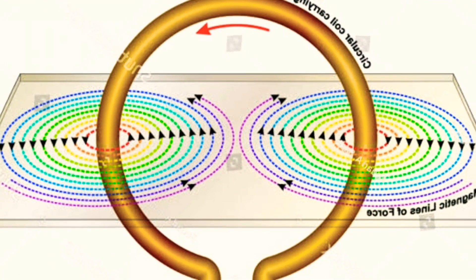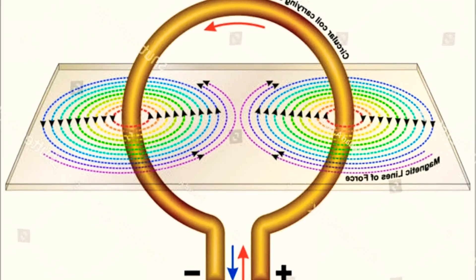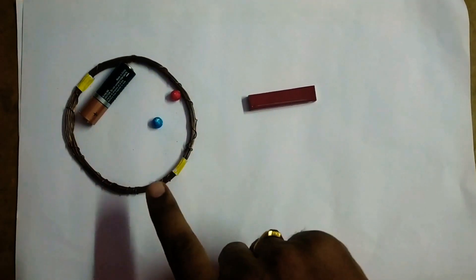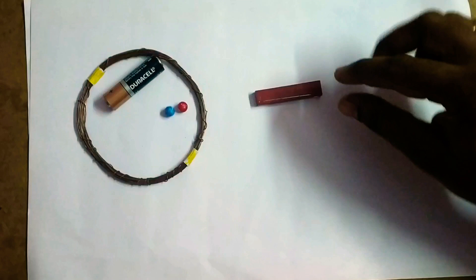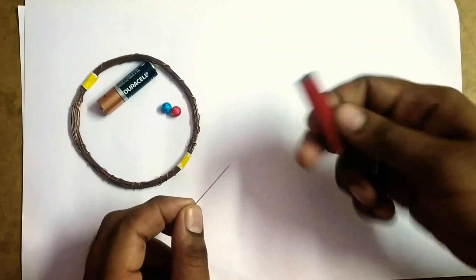Hello everybody. In today's video we shall see the magnetic field due to a circular current carrying coil. Let us see the required material for doing this activity. This is the copper coil of around 30 turns, a double A cell, two styrofoam balls, one sieving needle, and this is a bar magnet.